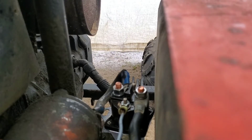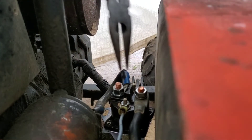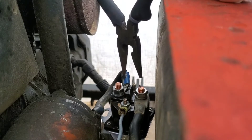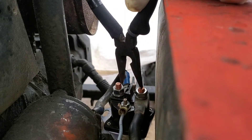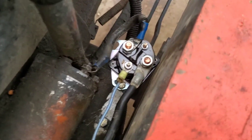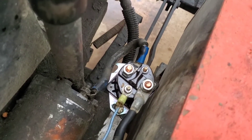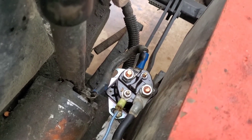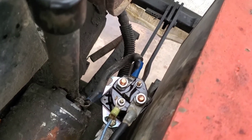Another thing you can do is take a pair of pliers and touch those two terminals together and see what happens. When you touch the positive and negative terminals on your starter relay — starter solenoid — that's a telltale sign that your relay is stuck and is no good and needs to be replaced.